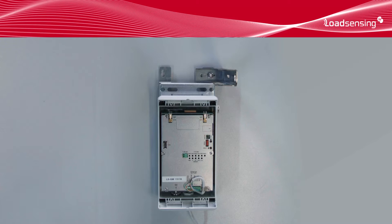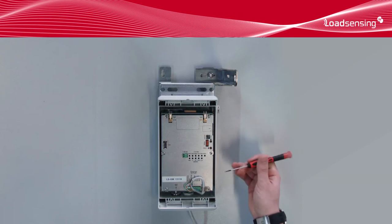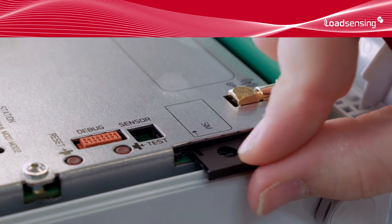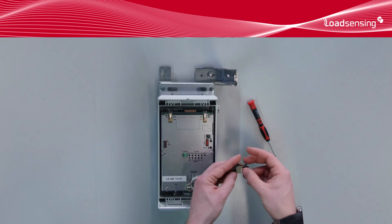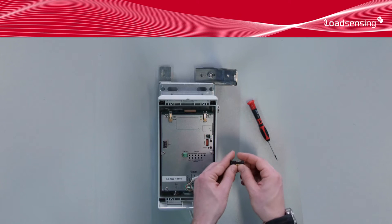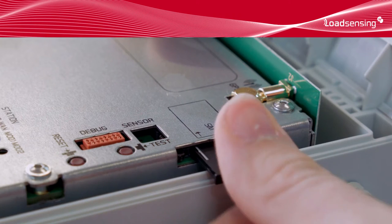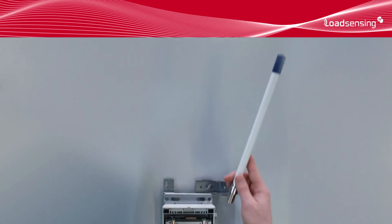It's possible to use an Ethernet connection or the integrated GPRS 3G modem. In this case, we will be using a 3G network connection. Put the SIM in the corresponding slot. Connect the antenna.